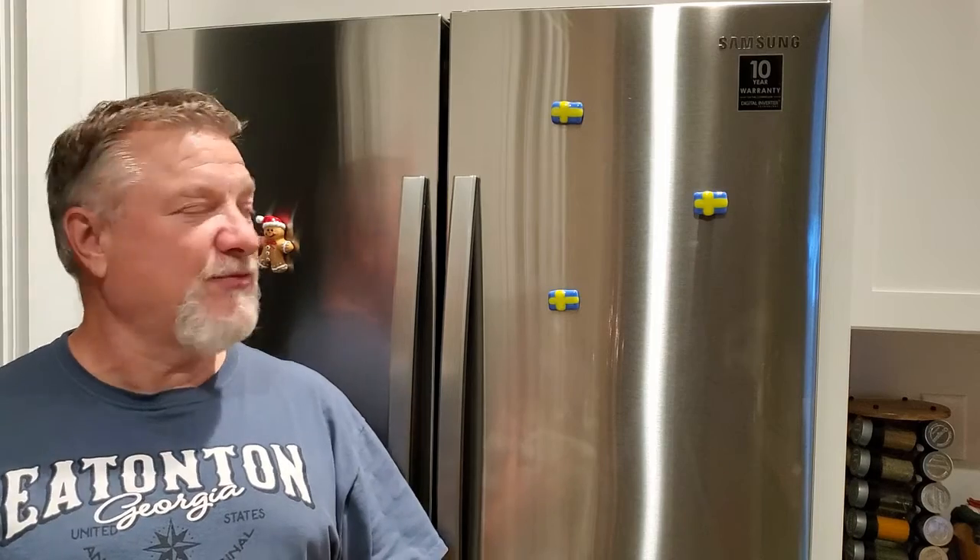Welcome back to Thistle Hill Farmstead. Today we're going to be looking at an issue with our Samsung refrigerator.